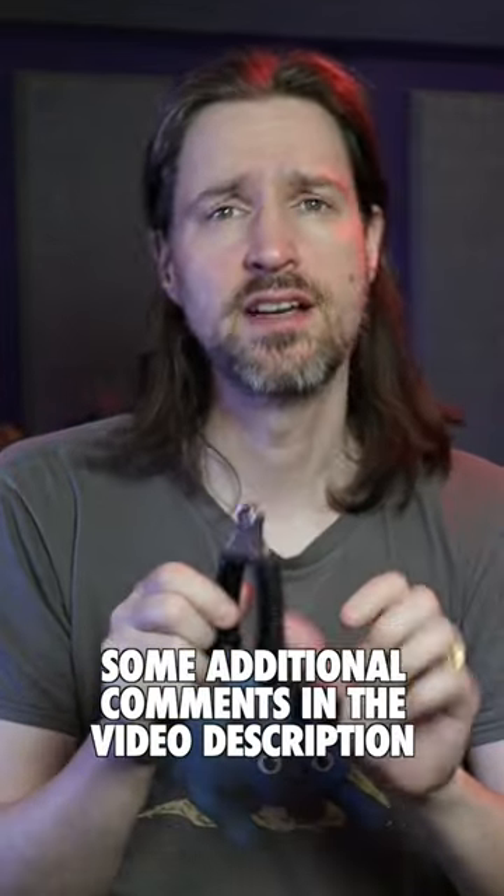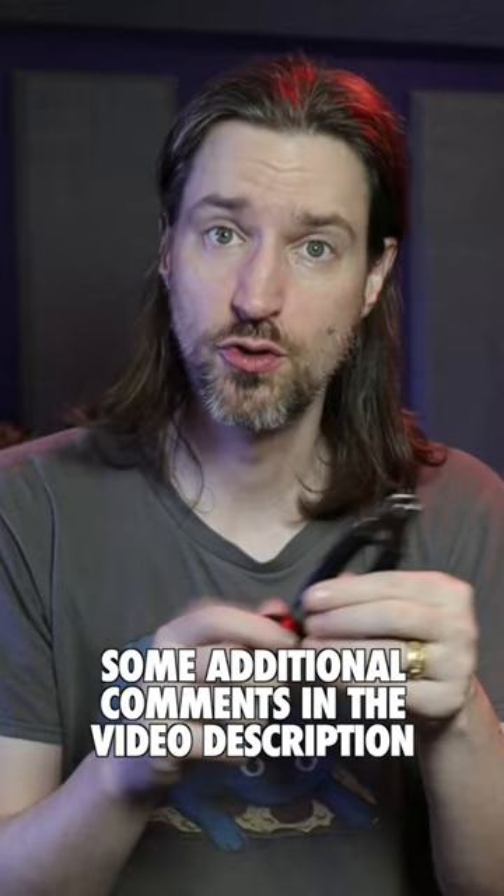Here's my review of the D'Addario Pro winder. It's obviously designed as an all-in-one tool so you only need one tool. It works for sure, it will get the job done, but it is a bit compromised.